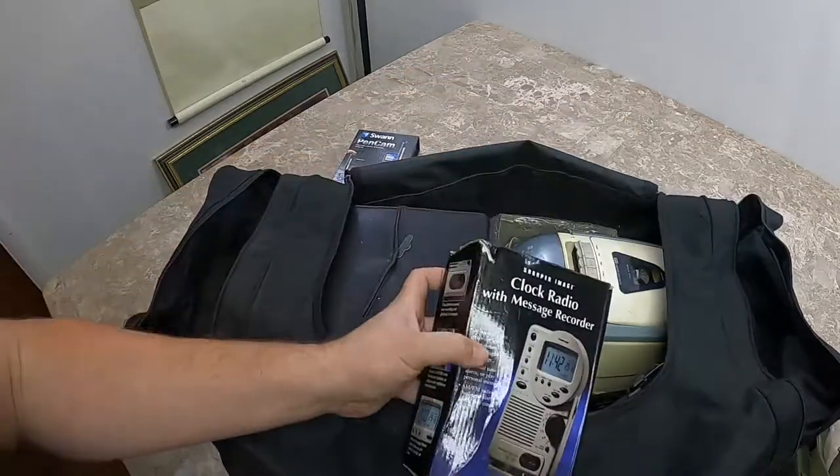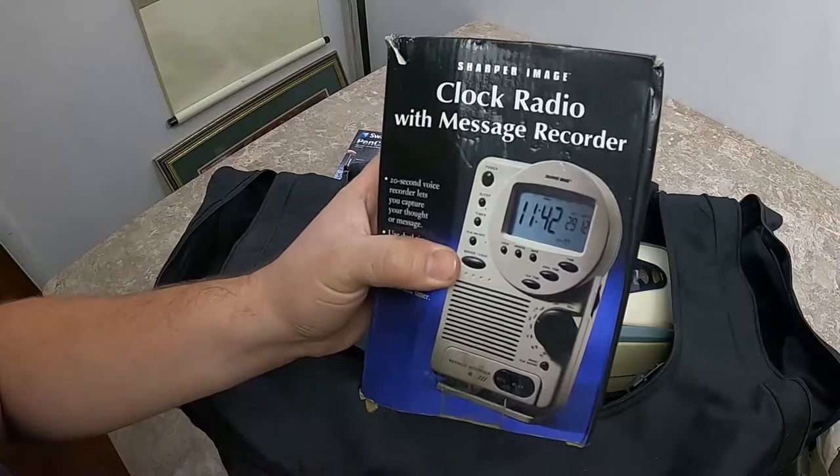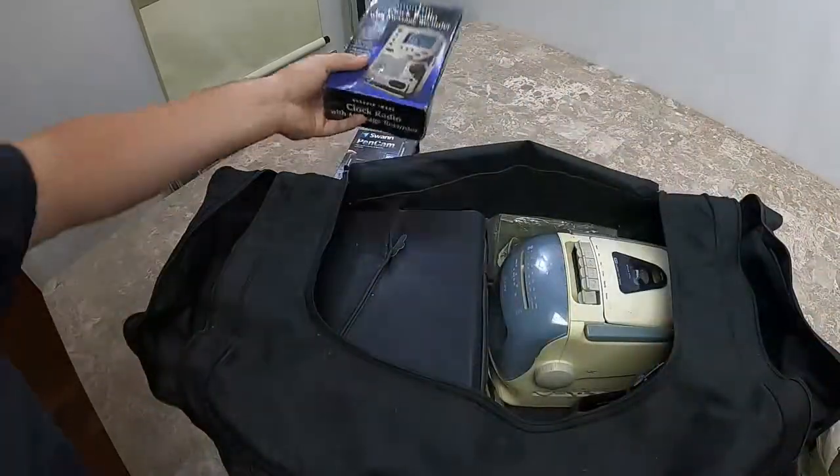We have a clock radio with a message recorder. Old school stuff.